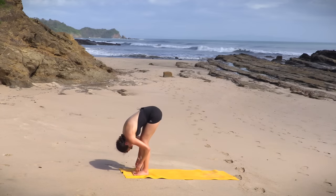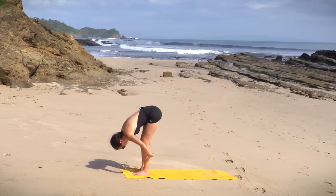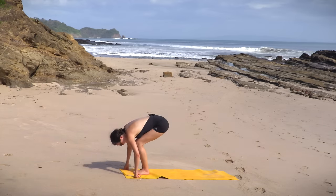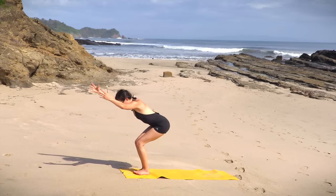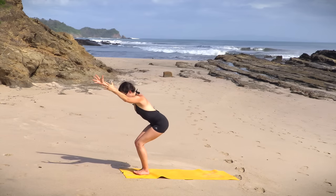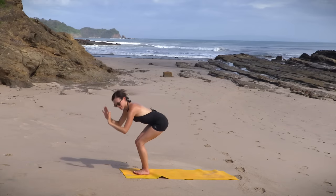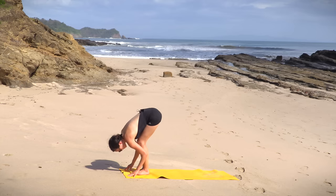Here we go. Inhale, halfway lift — long, beautiful neck. Exhale, bow. Bring the feet together, keep a little bit of space between the heels. Bend the knees generously. Inhale — Utkatasana, chair pose. Sink deep. Make it work. Explore, refine. Two more breaths. Maybe you sit a little lower. One more breath. Exhale, release. Awesome work. We'll keep the knees bent here, returning to this bow and arrow.